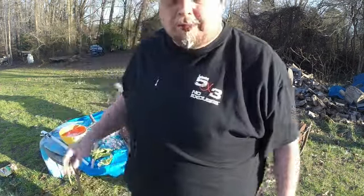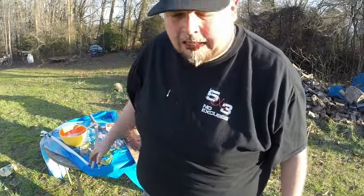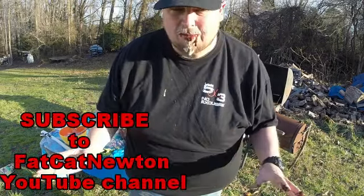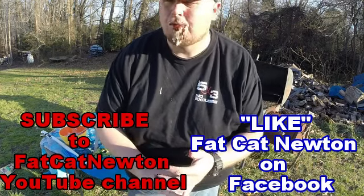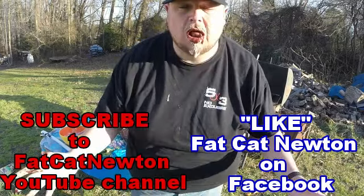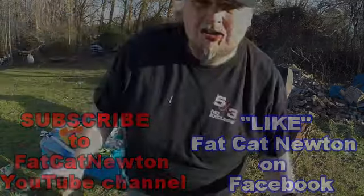That is some of the best carp I think I've ever made. I cannot wait for her to try it. I'm on YouTube, I'm on Facebook. Go like my YouTube and go subscribe to my Facebook. Follow me, watch me. I'm going to change your life.